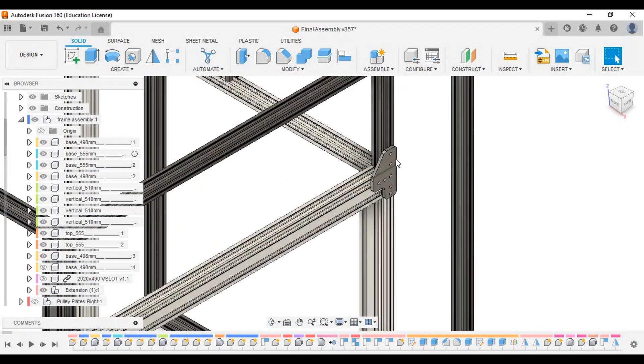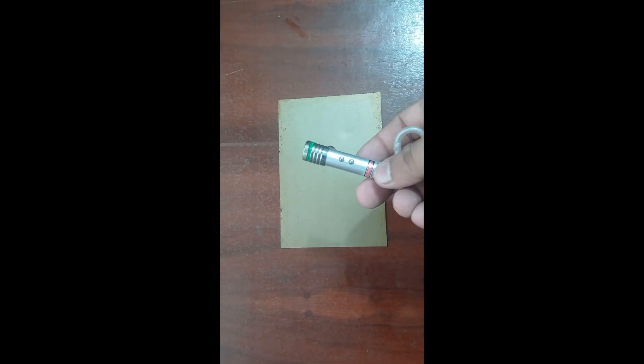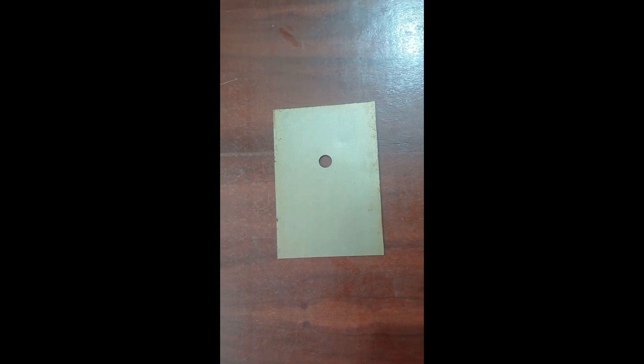Speaking of fixtures, these fixtures will be made via laser cutting. Speaking of laser cutting, I have a laser myself — why not try cutting these? Here's the laser I was talking about. Let's try cutting this piece of steel with it.